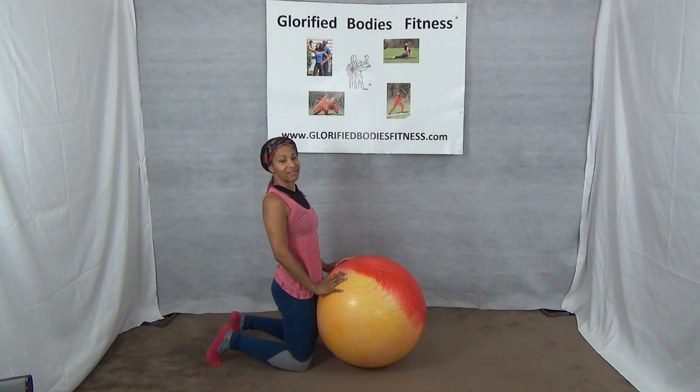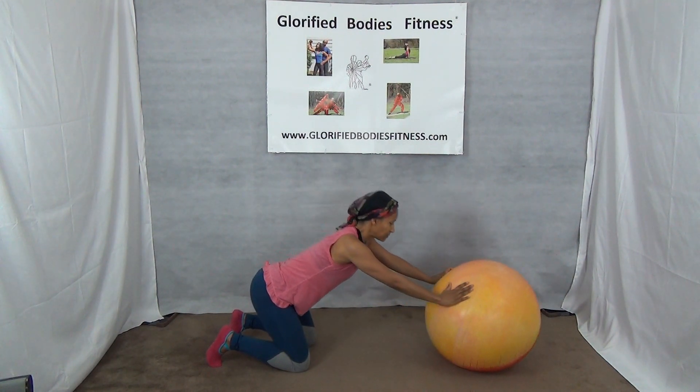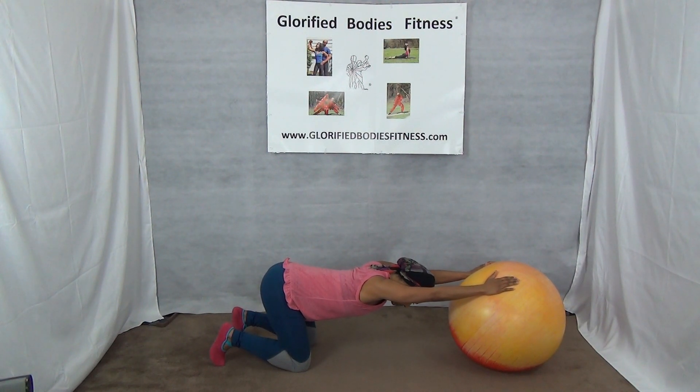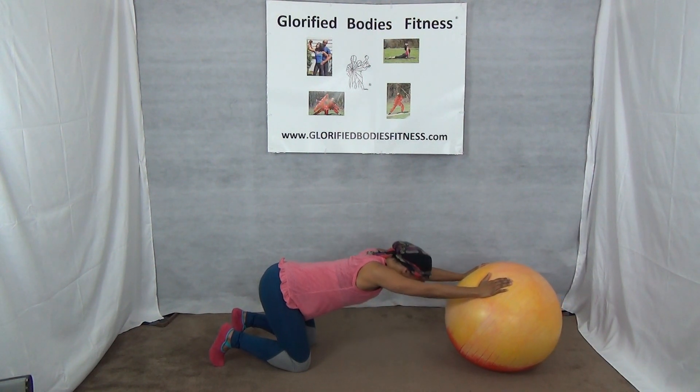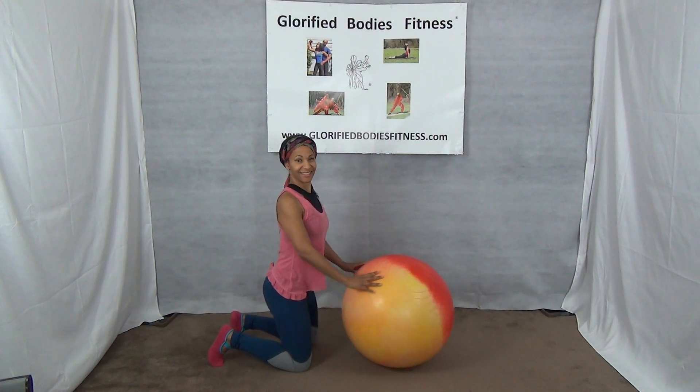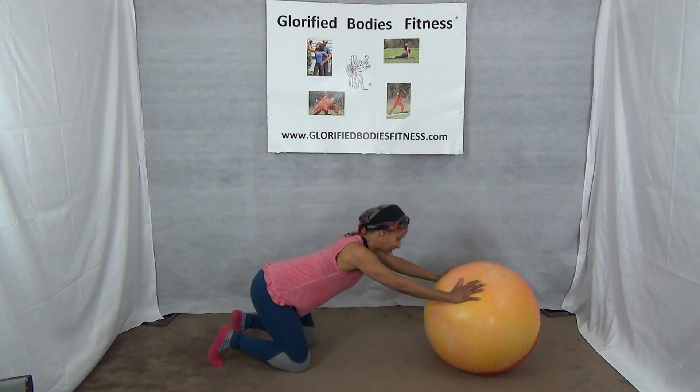That's good — a couple more. One more. That's good. Shoulders.